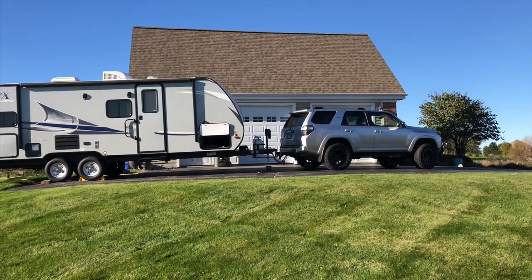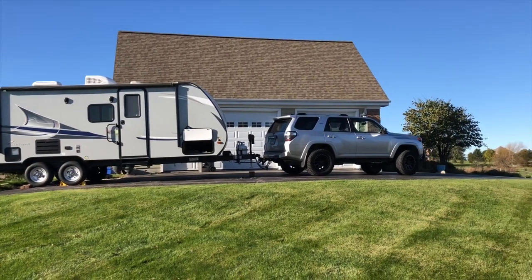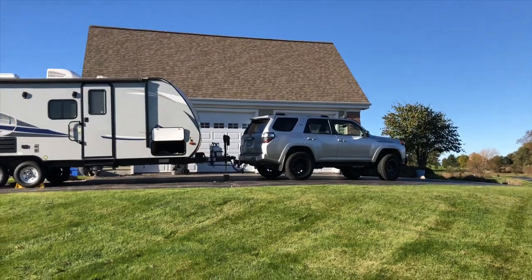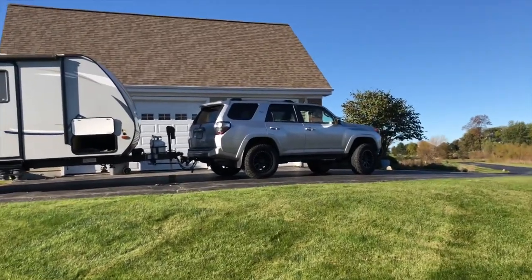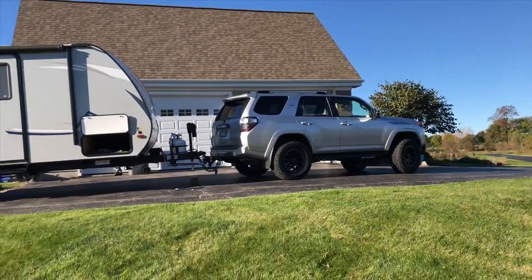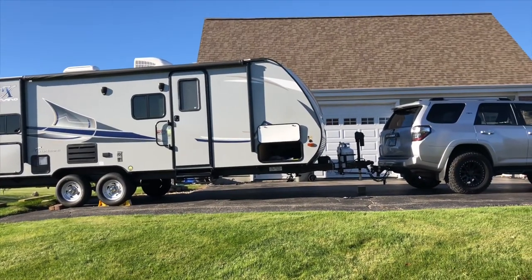It does have the off-road Bilstein shocks, so I think that helps a little bit. This is a 2016 Toyota 4Runner Trail Edition Premium. We're just putting it away for the year, but as you can see it's about level. I try to load anything that's in the trailer in the back to counteract that hitch weight.